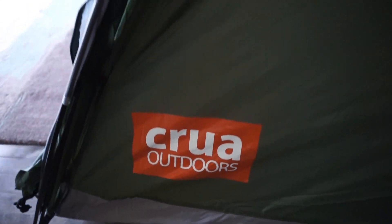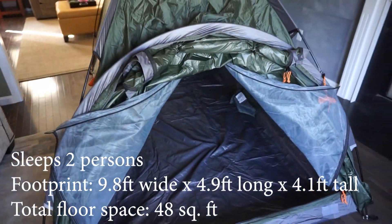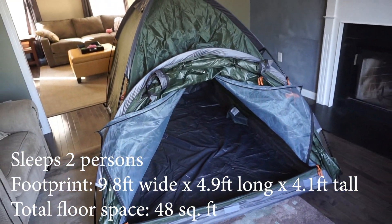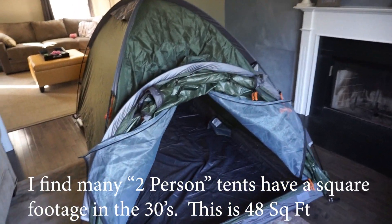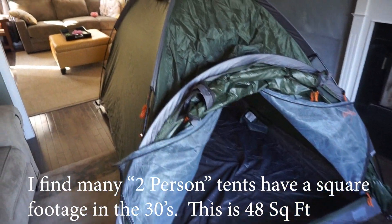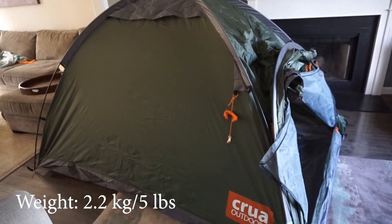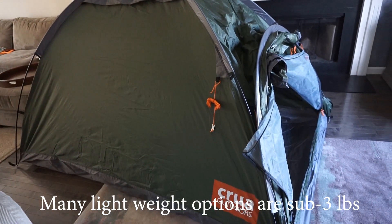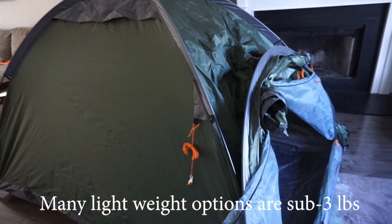Here we have the Crua Outdoors Duo. This is a two-person tent, although this is a huge two-person tent. It's not terribly heavy — roughly in the five-pound range — but it is certainly not a lightweight option. It is, however, a very capable and sturdy tent.